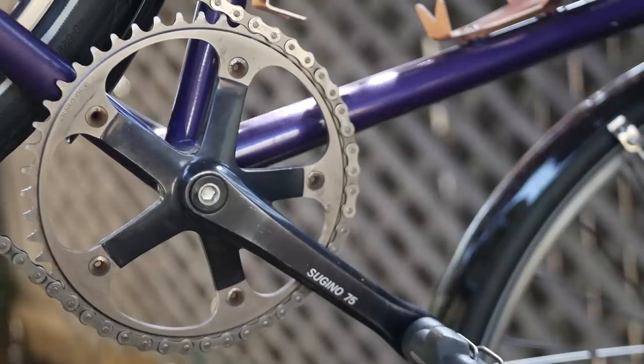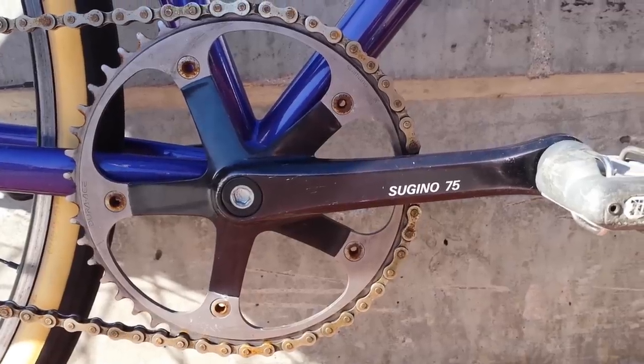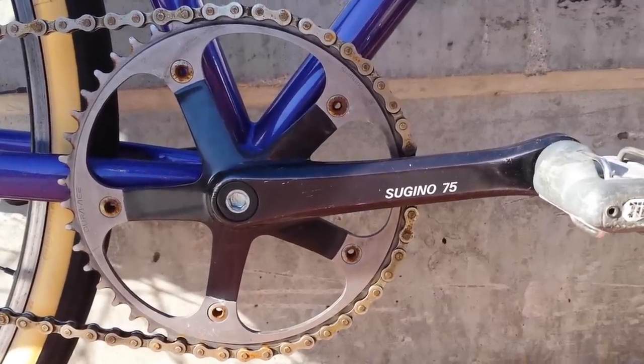I just want to swap over some components to personalize it a little bit. The problem is, when I built up Ricky, I put on Sugino 75s. Sugino 75s are my favorite crankset — they ride really nicely and they're the best-looking crankset in my eyes for a steel bike. I got that black pair of Sugino 75s from a friend who is now my roommate, and I got it for a hundred bucks because the drive side was stripped a little bit.